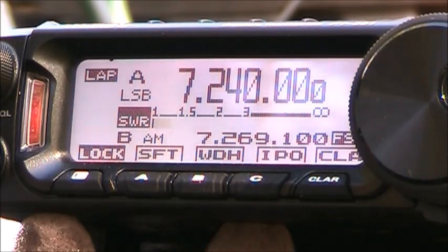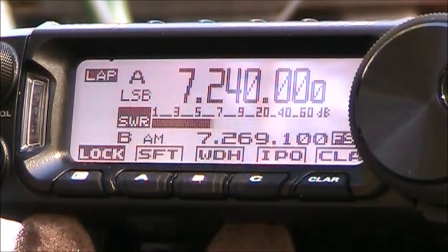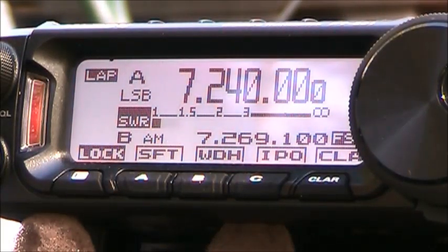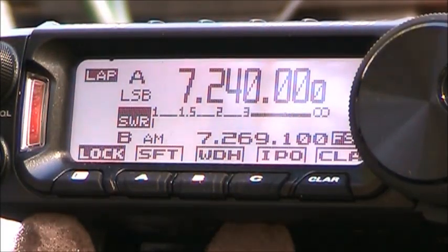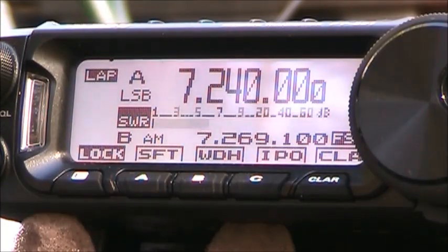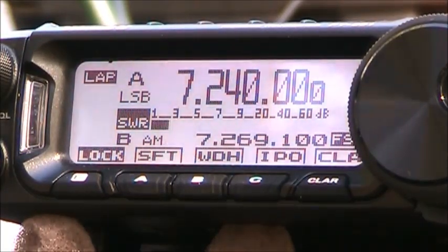Kilo Mike Four Sierra Lima Whiskey, could I get a true signal report please? Five and five — how about me? You're a real five-nine. Is my audio quality okay? We're testing — he's on YouTube. Yeah, it's pretty good. I appreciate that very much, 73.